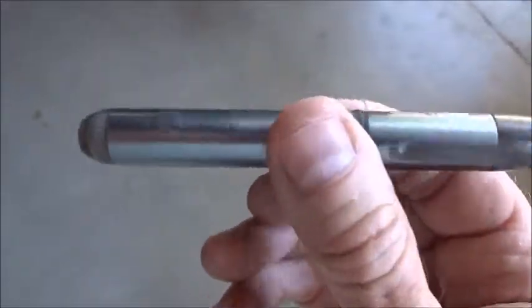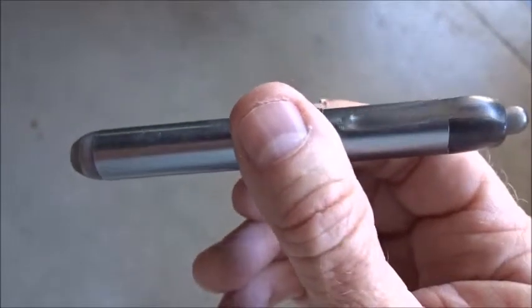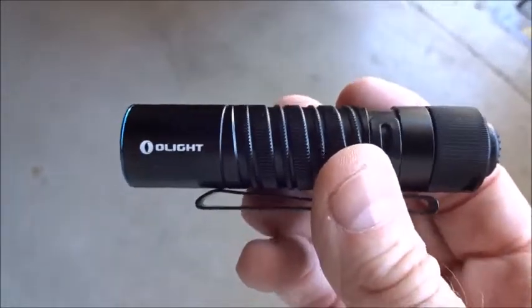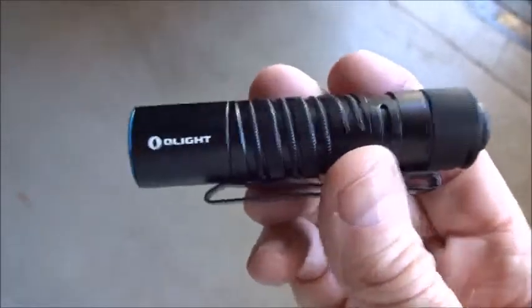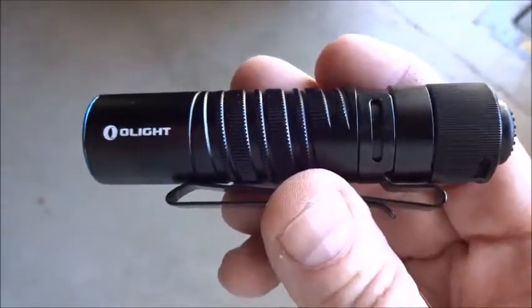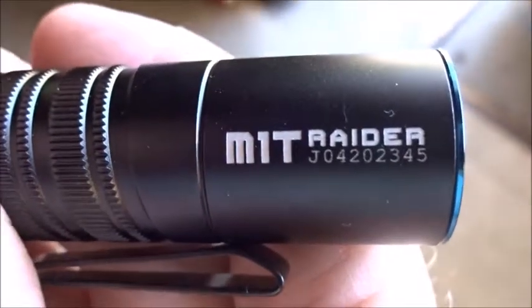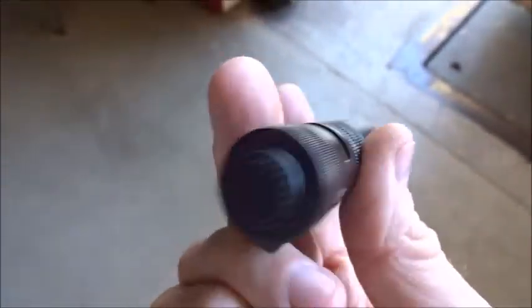I've been wanting to upgrade to another flashlight with more lumens and more functions, and I've been searching around. One day I saw Olight was having a flash sale on this particular model. Regular price was $40 and they had it on sale for $20 — about half off. This one is the M1T Raider.